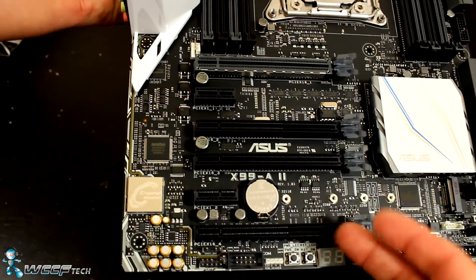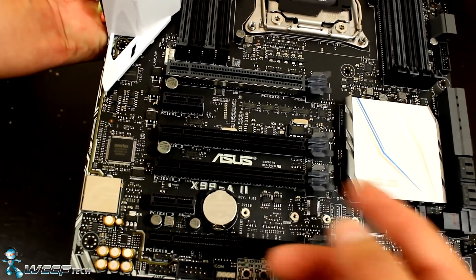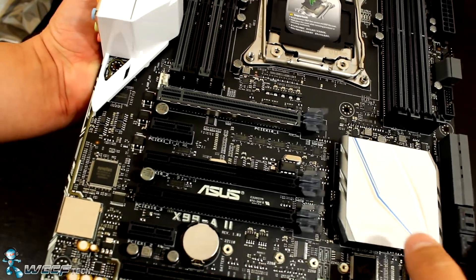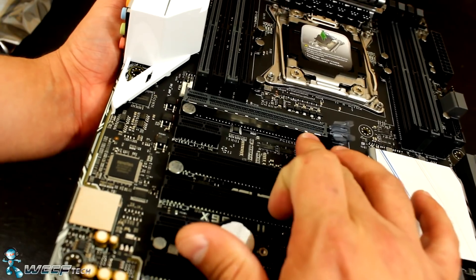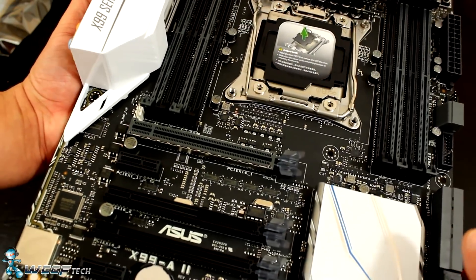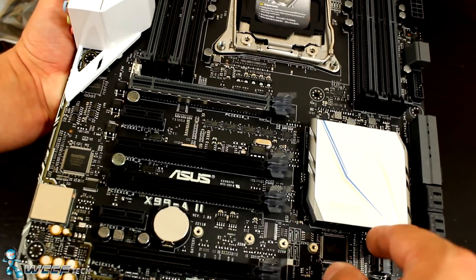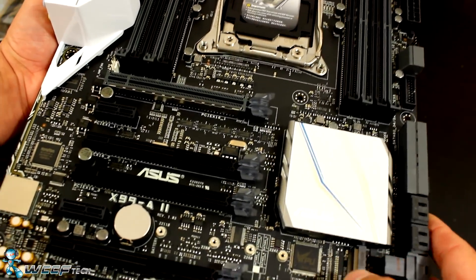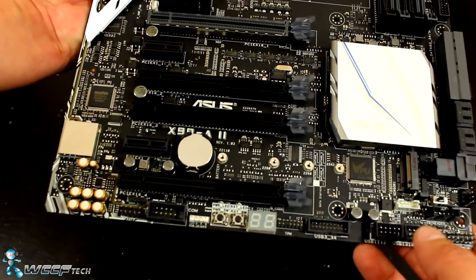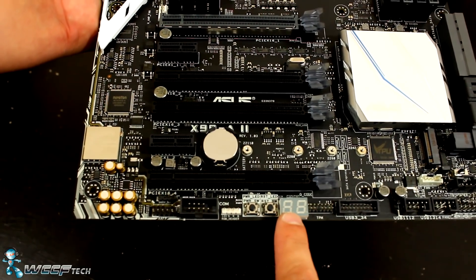For PCIe lanes you've got x16, x16, x8, and x8 slots. It supports up to three-way SLI or CrossFire, though with the 6800K you really don't want to go past two GPUs since it only has 28 lanes — and we're testing single GPU anyway, so that's not an issue. The top slot has the Safe Slot reinforcement to keep it from breaking. The AURA LEDs are in these tabs here, and they light up around the chipset cooler. Speaking of the chipset, that's the X99 chipset down there with the Turbo App power-up — we'll see how well it overclocks on its own.